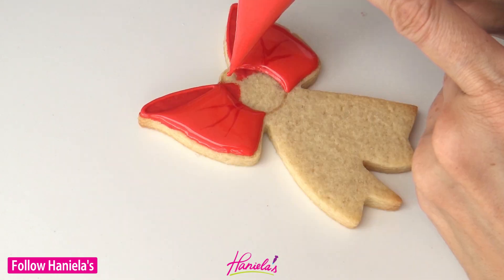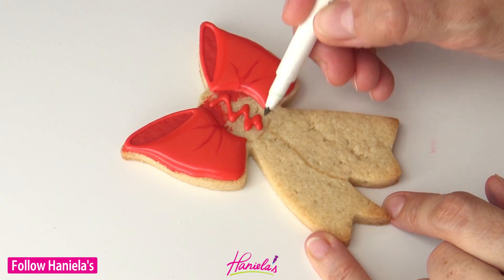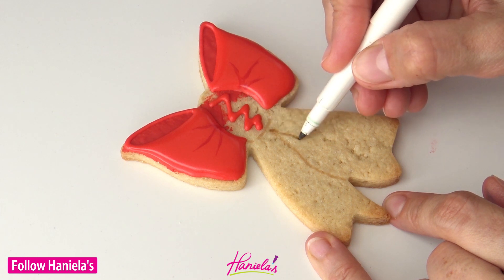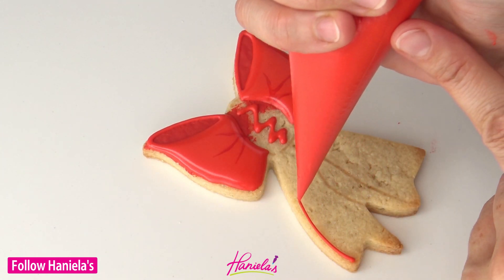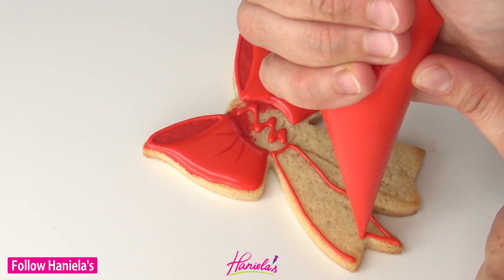Now we're going to create a zigzag line in the middle — this is going to help us avoid cratering. Let that line crust before you flood icing over it, and then I'm going to start making the tails.